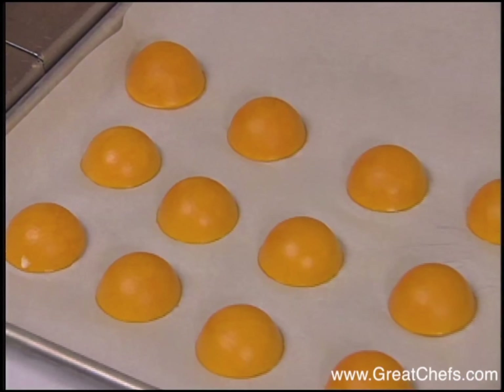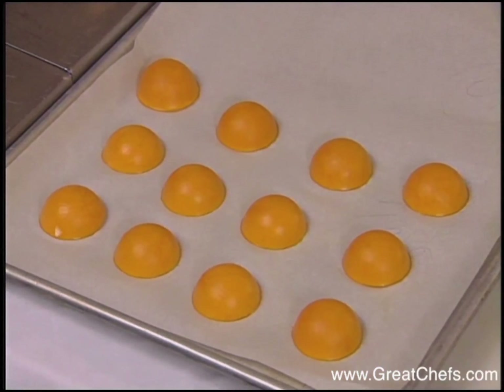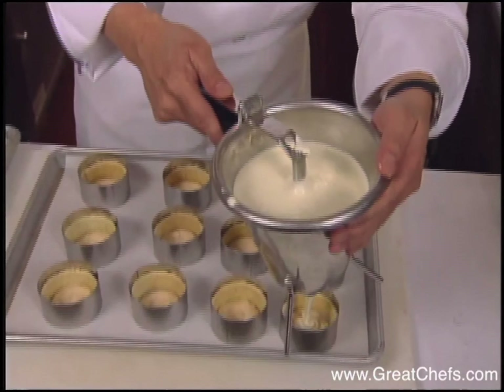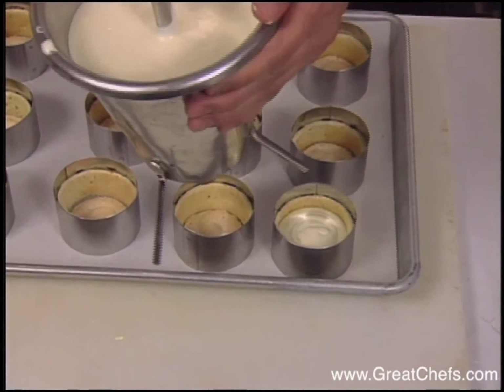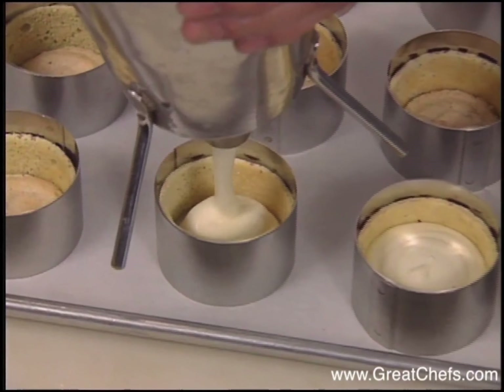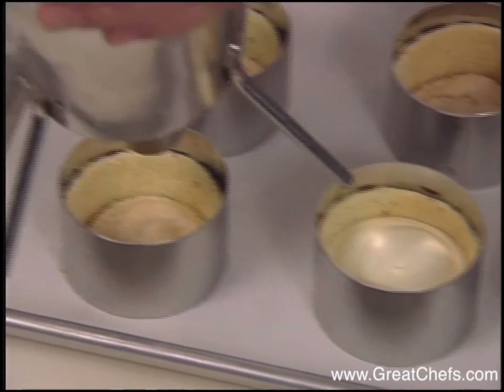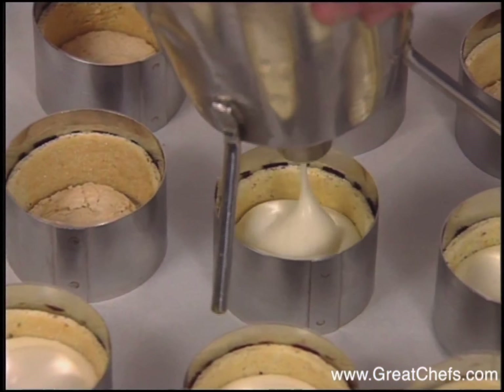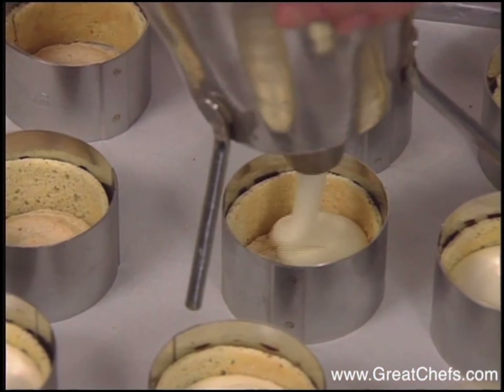The mango puree domes have set and the chef begins to construct the dessert. First, the mousse goes into ring molds with a biscuit base and a thin sponge cake covering the sides. Usually I fill it about halfway before putting in the mango compote.